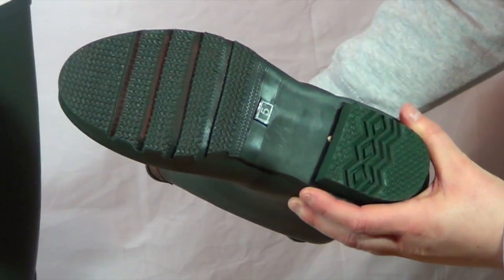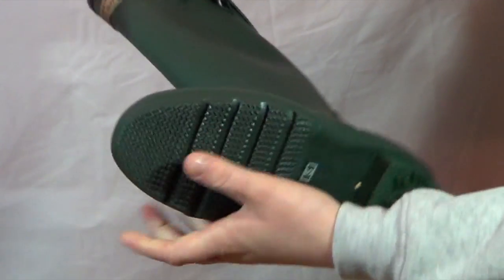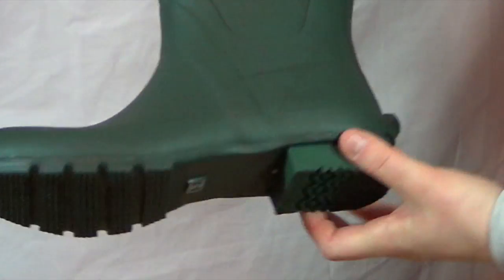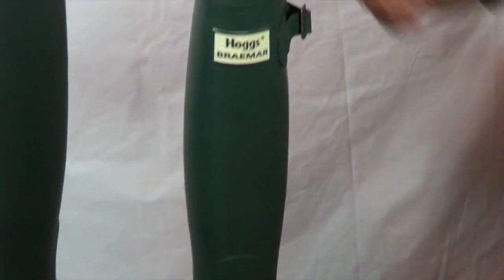The Braemar Welly has a slip resistant sole and as you can see it's nice and sturdy yet flexible on the top. This is a cracking boot, ideal for a range of activities.